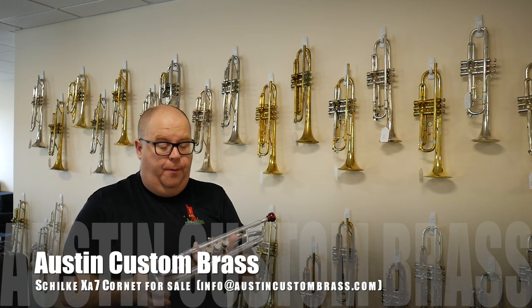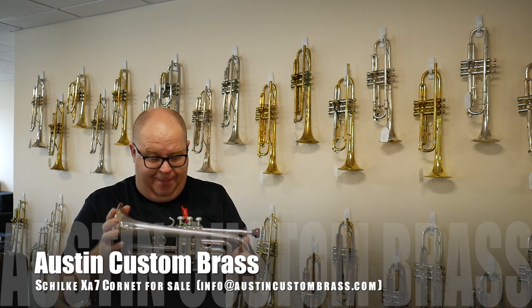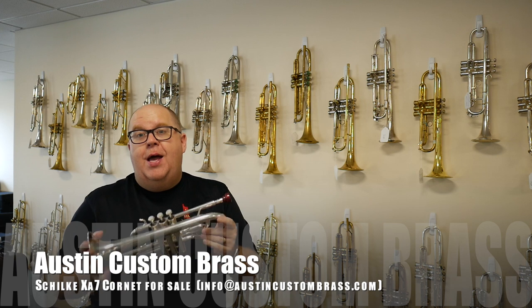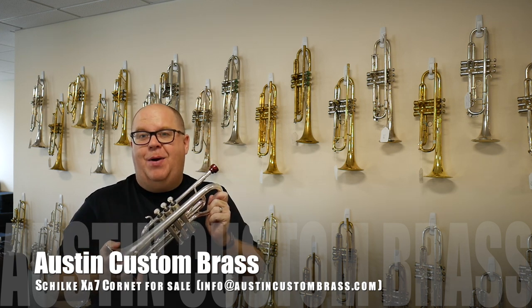So it plays quite well. There were a few dents and dings when we got it — it was a trade-in towards our shop. We've cleaned it, polished it, aligned it. It's good to go, and it's just waiting for a new home. Check it out today at Austin Custom Brass. Thanks so much.